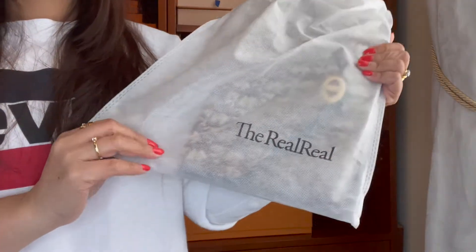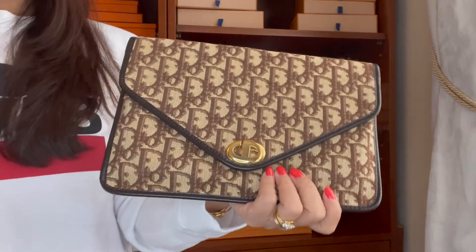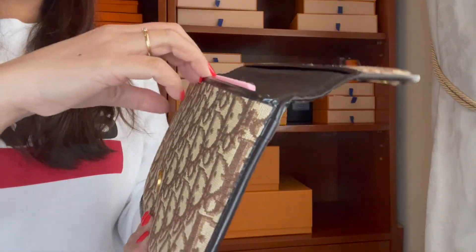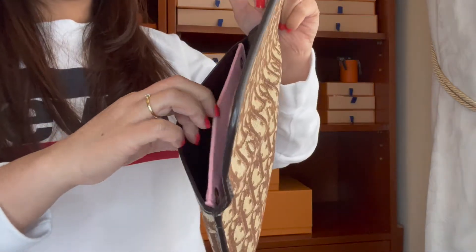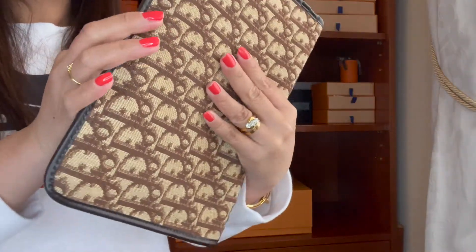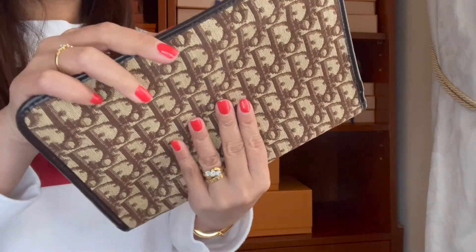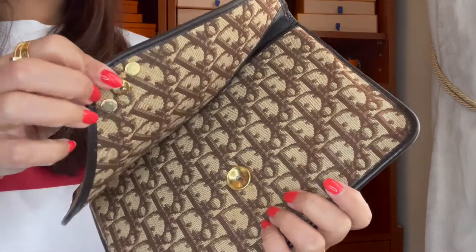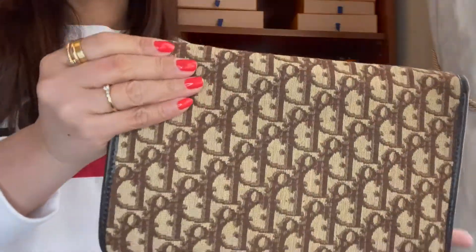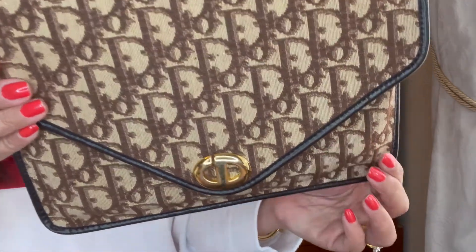The next one I got from The RealReal — this is way back. It's the Dior monogram canvas, which is so famous, and this is a vintage piece. I also got this organizer in a pink color. Like I said, this is a vintage one and I'm probably going to start using this again. The only problem with it is I struggle to close it unless I put some oil on the zipper tip so it will open and close easily. But look at that color — it's very beautiful. I'll keep this one in my collection.